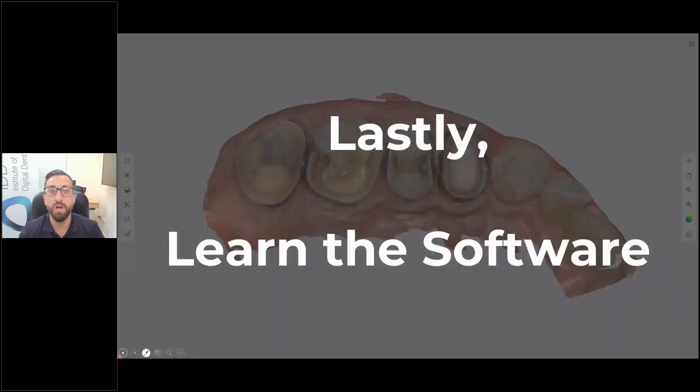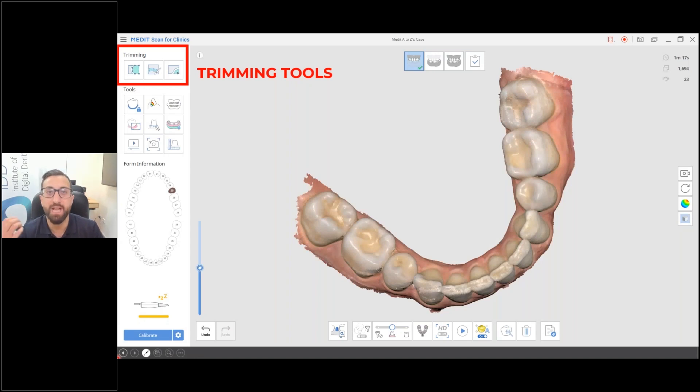You need to learn the Medit software. When you buy from your distributor, make sure you get a good onboarding process. If not, go to the Medit Education website — they have an excellent library of videos. There are also many educators out there. The key is to understand how to harness the software because it's very powerful. Little things like how and when to use the trimming tools, and why you may or may not need them, make a big difference.